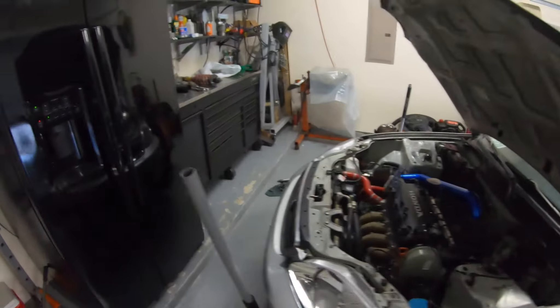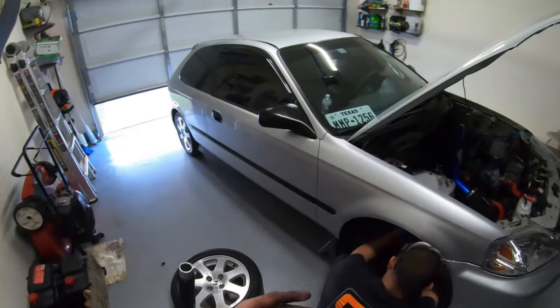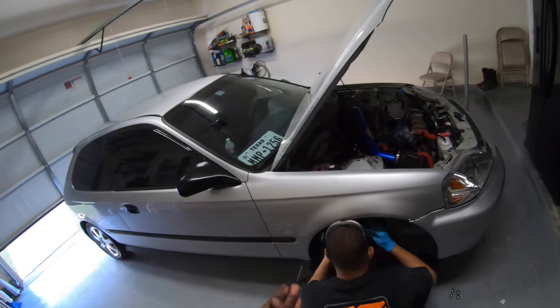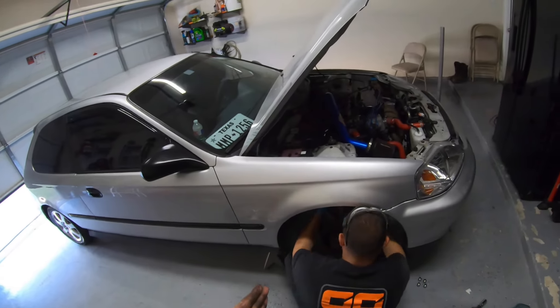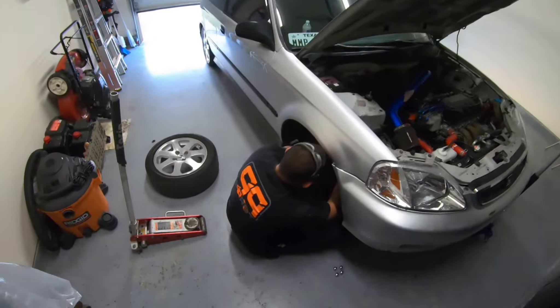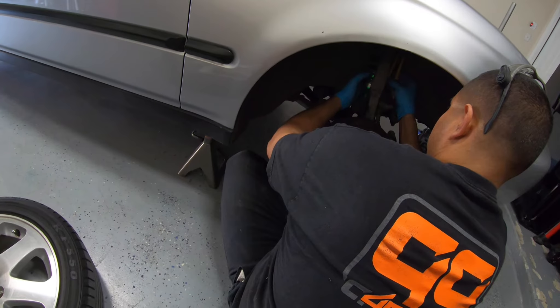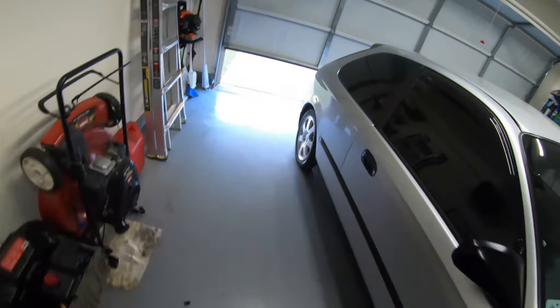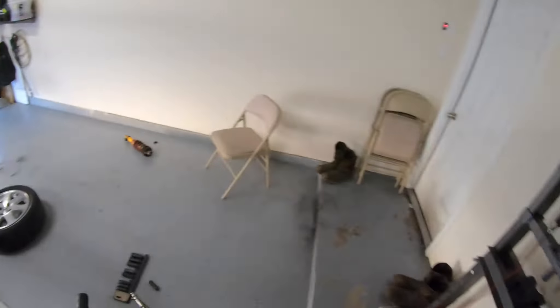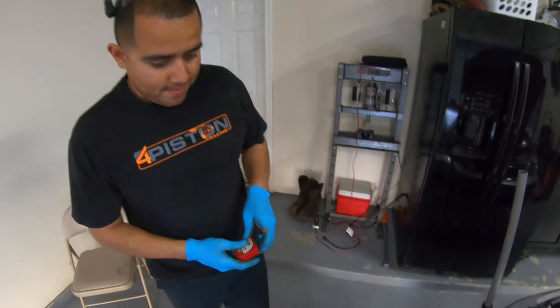We're actually going to be coming up two inches on each coilover because it's way too low. My header is literally three fingers' height from the floor to the header — that's no bueno at all. My brother knows all the calculation stuff. I need to be able to figure it out on my own, so let me do this side.